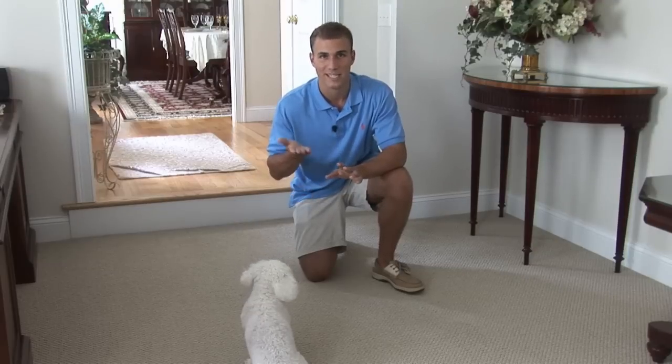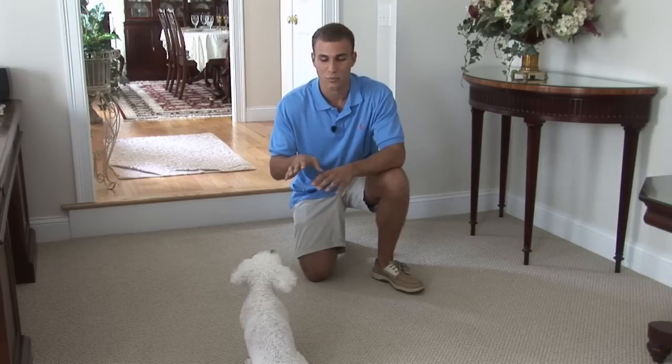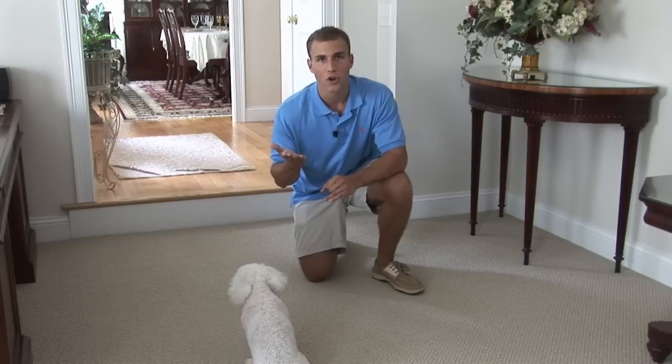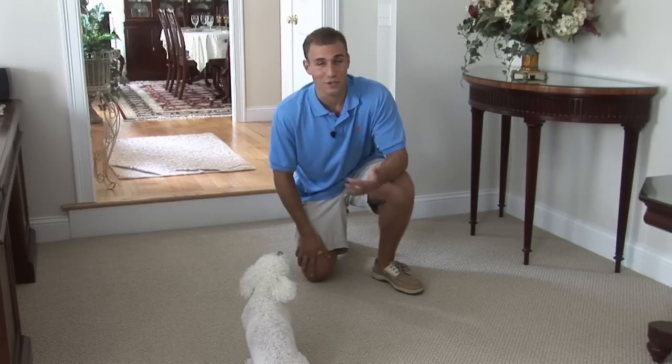The hand signal, by the way, is an upward motion with your hand — sit. We haven't had a lot of time to really teach Lily this; we're doing it for the first time. For now, just work on guiding the food over your dog's head, getting them in that sit position. Pretty soon, start using the hand signal — getting your dog to sit just by doing this and saying it, and then giving a ton of praise.